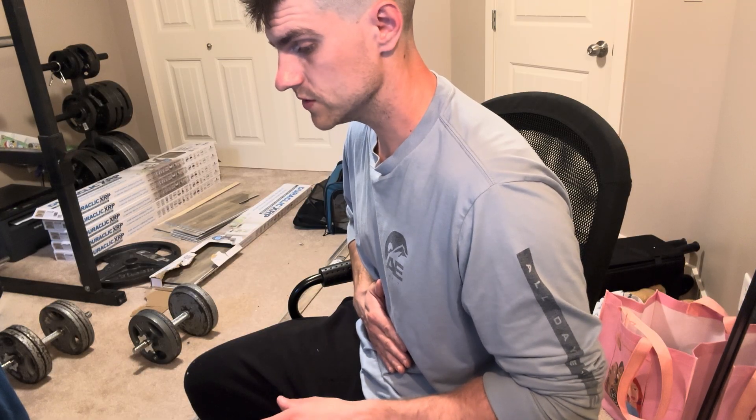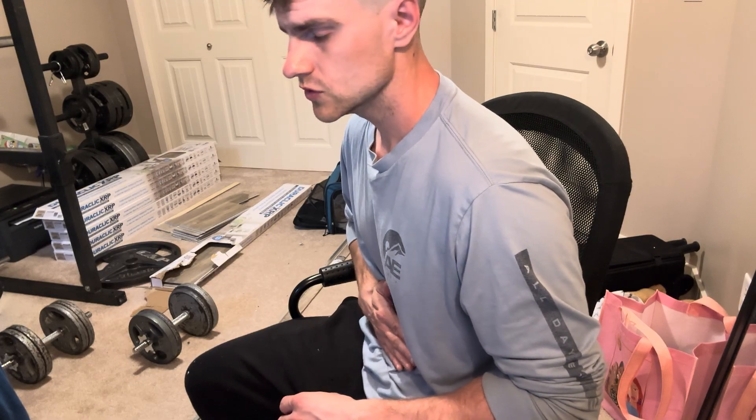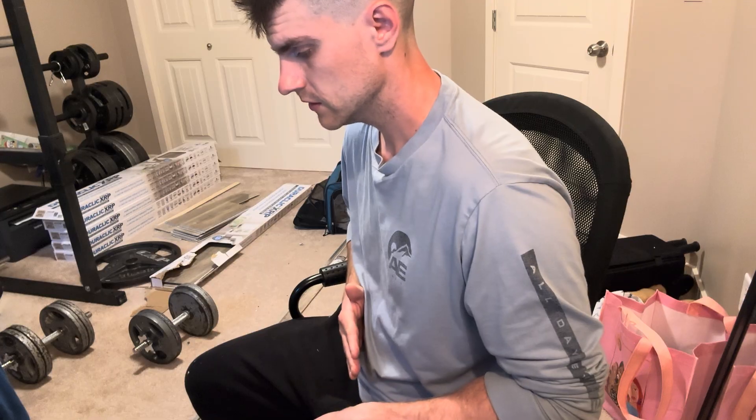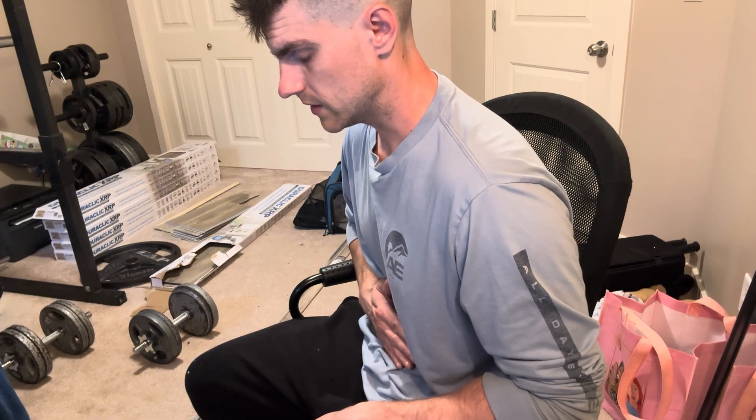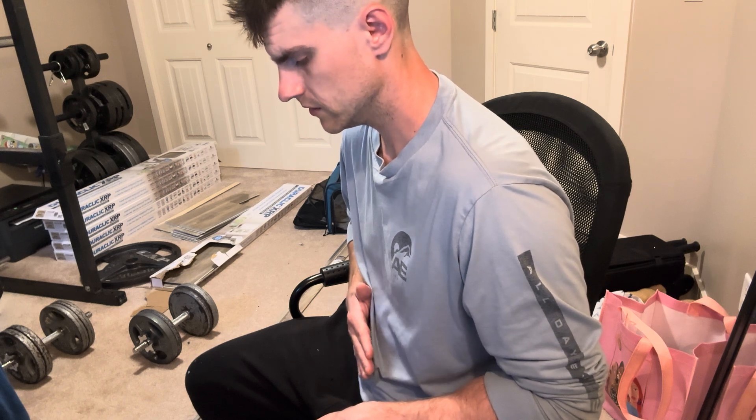You have to squeeze as hard as you can. If you do not squeeze hard, this exercise is going to be very easy. Again — one, two, three, out. Bring it back in, one, two, three, out. Bring it back in, one, two, three, out.